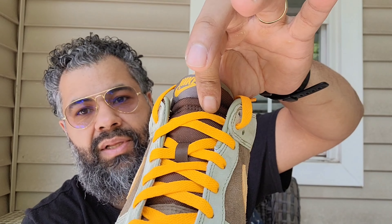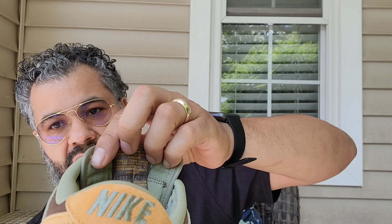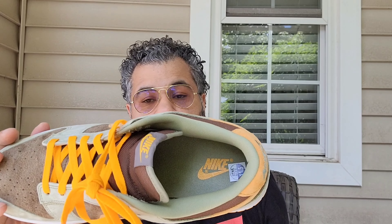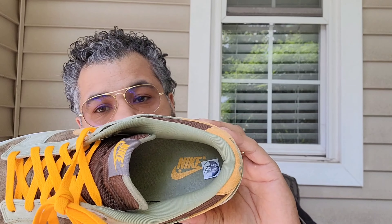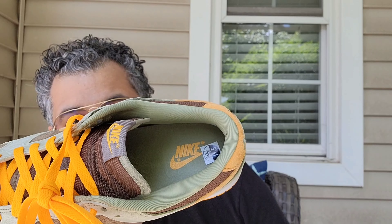That's the only issue. You got your brown ballistic mesh tongue, a brown tag at the top, olive green piping at the top, behind the tongue is olive green, pro gold lettering as well. The sock liner is that dusty olive, the insole is dusty olive, and your Nike Swoosh is in that pro gold. Great job by Nike — nothing crazy of a release, you know.